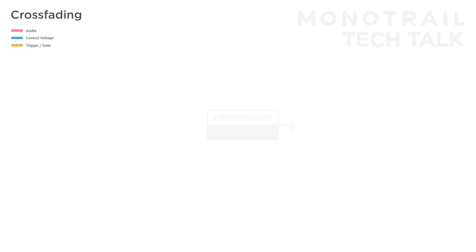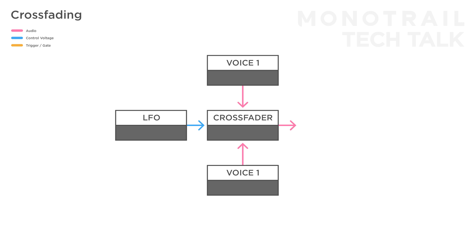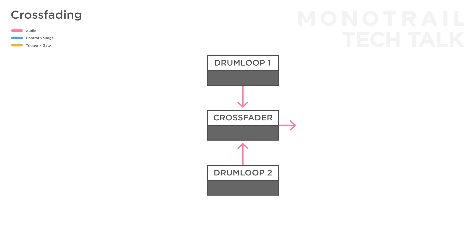It's also interesting to use a crossfader to create a volume balance between two sounds. For example, if you have a larger generative patch with multiple voices, you can feed the crossfader two of them and have a single modulation source modulate the balance between the two. If you use a gate signal or a square wave LFO to modulate the crossfader, you can use it to switch between two sounds — for example, two different synth drum loops.